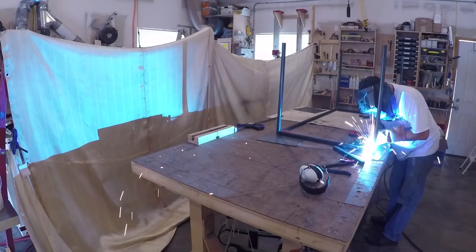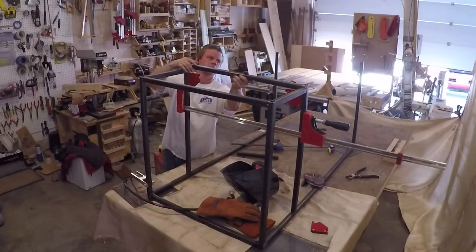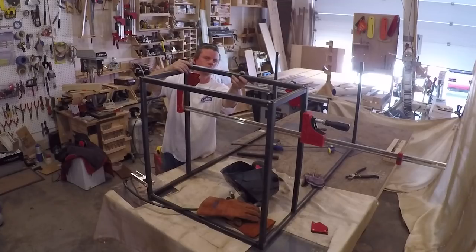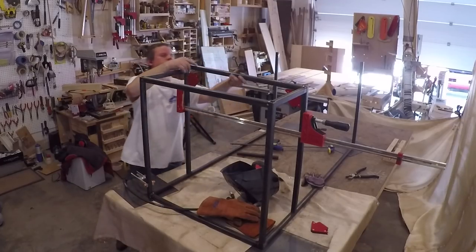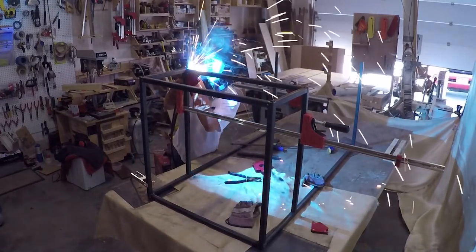This leg was a little out of square so I just unwelded it, sucked the sparks back in, and repositioned it. As I welded the frame for the shelves the heat pulled it out of square a little bit, so I used a bar clamp to pull it back in and welded the bottom supports in place. It worked out pretty well and got it all squared back up.